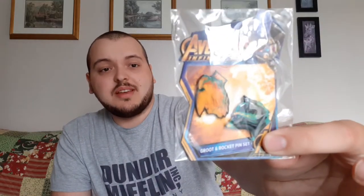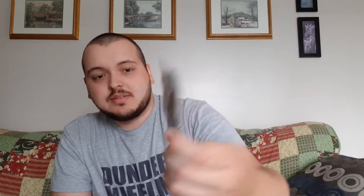Next is the pin set, which is for Groot and Rocket. I do collect pins — I don't look for them, but whenever I receive them I always keep them. These are really nice pins. They're not the metal ones I usually prefer, but it's still a pin. I'm definitely going to be putting this up. It looks really cool.